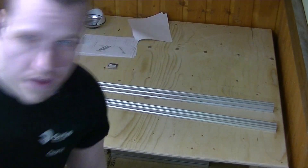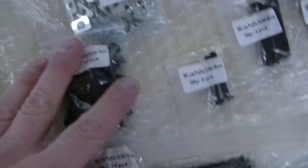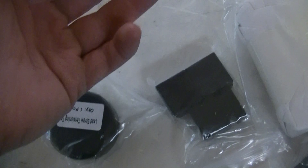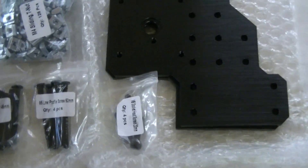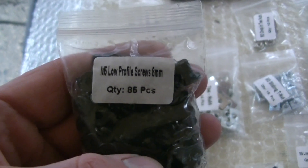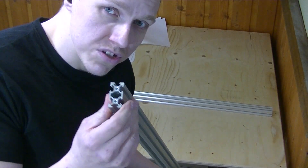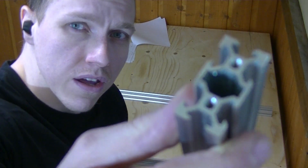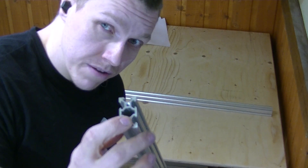I just noticed something I want to show you — every single bag is extremely neatly labeled. Every bag, every bearing, every tool. And all of these names correspond to the same names in the parts list in the manual, so this should be a lot easier than I thought. I also checked the extrusions, as I'd heard some people had problems with them not being tapped at the ends — but every single one of mine has been perfectly tapped, no problem there.